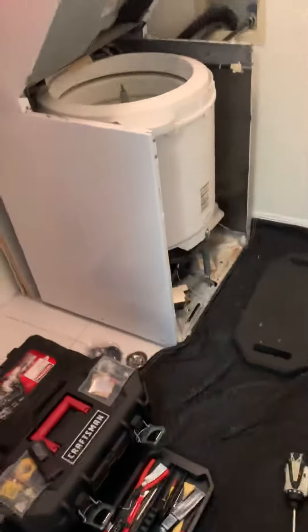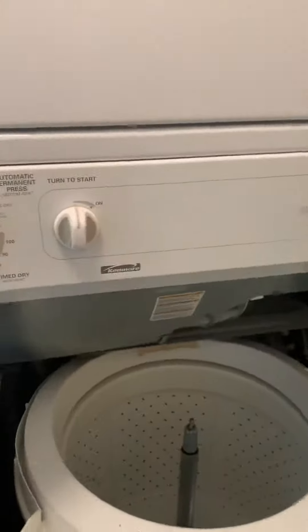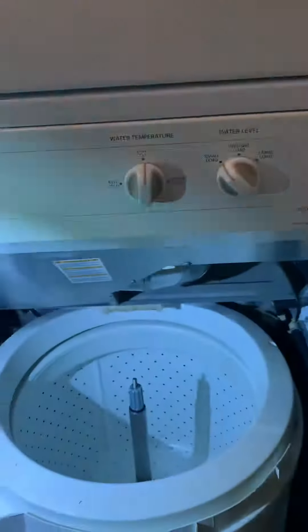Good afternoon guys, making a little video on this amazing Kenmore washer and dryer combo. Today we have a customer complaint that the machine is leaking. When I got here I observed that the leak is coming right from this main seal.